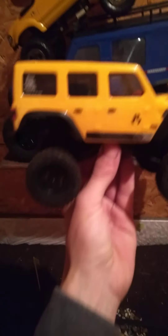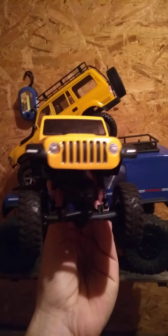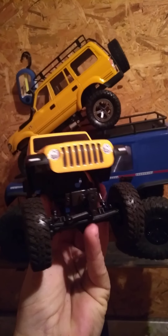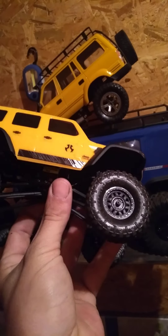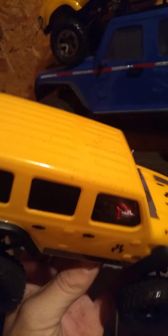I can change this track anywhere, any way I want to do it, so it doesn't have to constantly stay like that. I'm going to order the red diff covers and the red links. I might do a body color change — I want to see what the red looks like on it first.